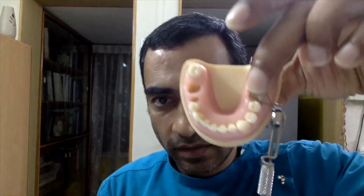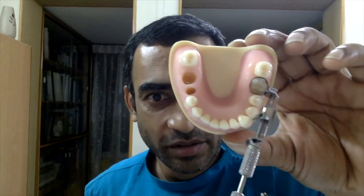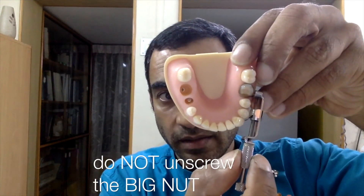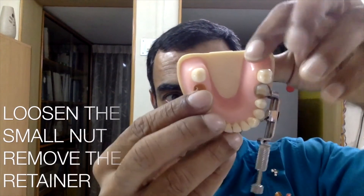After you've placed the band across the tooth, tighten the big nut. As you tighten the big nut, the band gets tighter and tighter around the tooth. After this you can place your wedge and go about doing your restoration. The last step, once you finish your restoration, is to remove the retainer — and the proper way is not to loosen the big nut, but to loosen the small nut first.